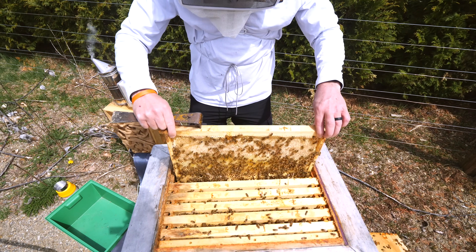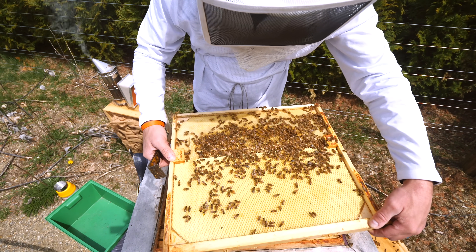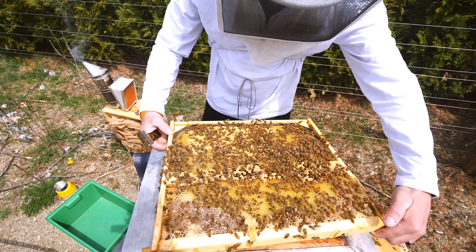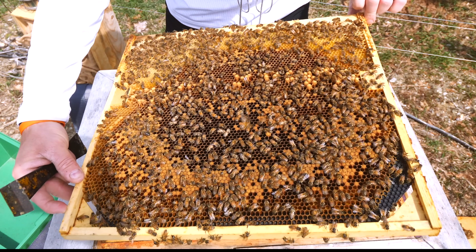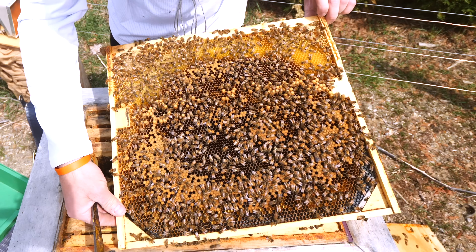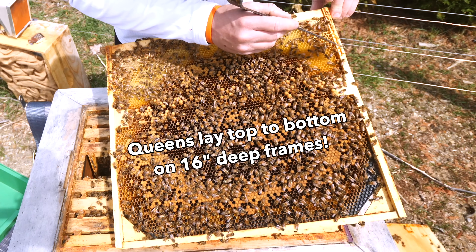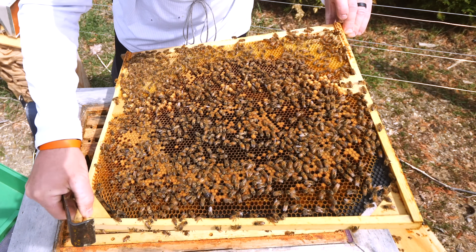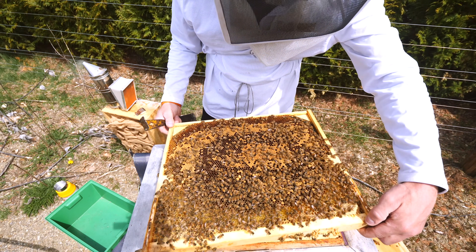Looking for a frame of open brood. That frame is filled with eggs. Drawing this frame out — it's a big frame of open brood. So if I can find the queen, I'm going to take from this frame right here. I think they're moving honey — this was all honey up top and now it's all filled with eggs right up here. She's laid all the way up. They're leaving little corners of honey and putting honey up above, trying to give her as much frame space as possible. This is a fantastic colony.